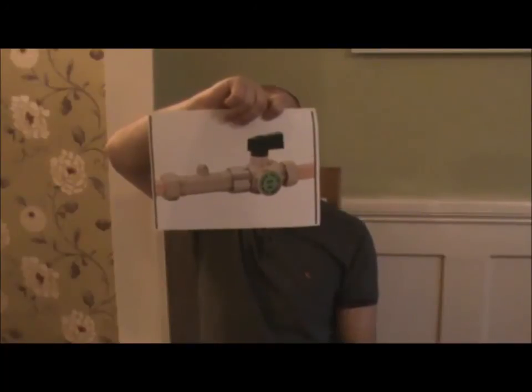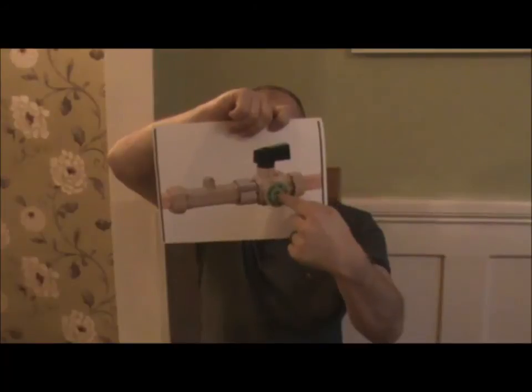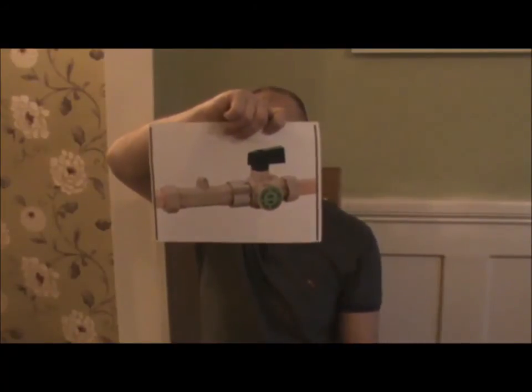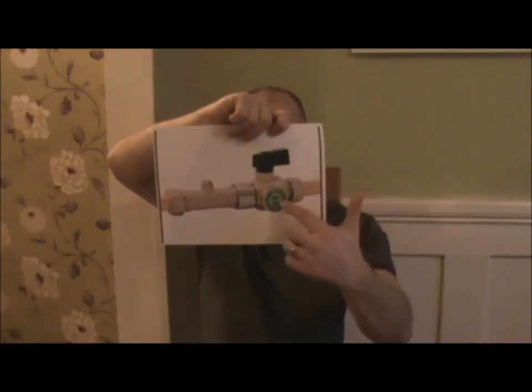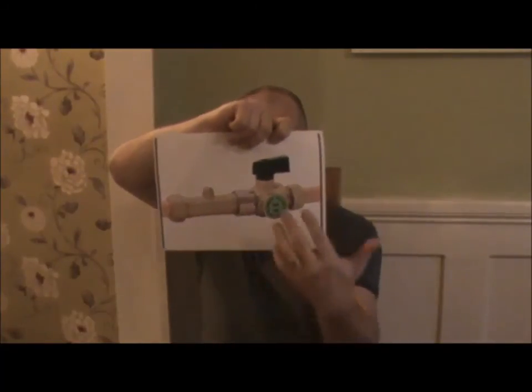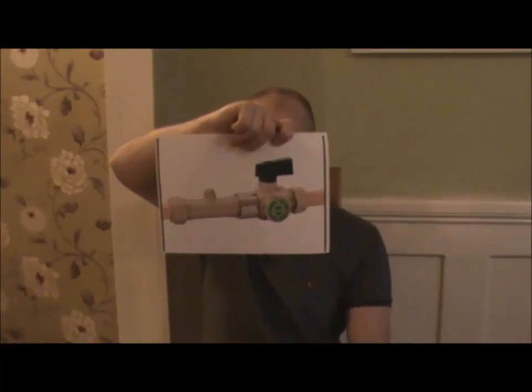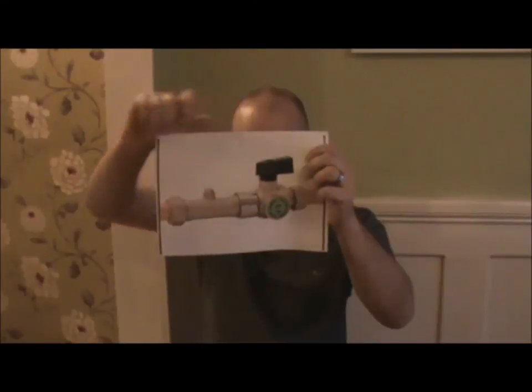Flow limiting valve: you turn the valve off, unscrew the green section, put a filter in, and it reduces the flow rate and water usage. It has a cartridge, an isolation point, and a single check valve so when you turn it off you don't get a large flow of water. Flow limiting valves are very good for saving water consumption.